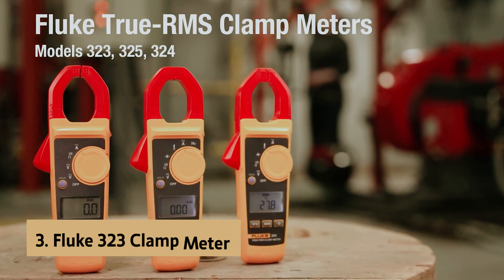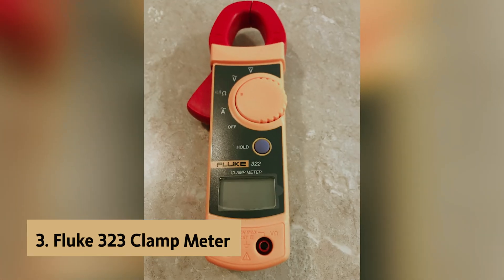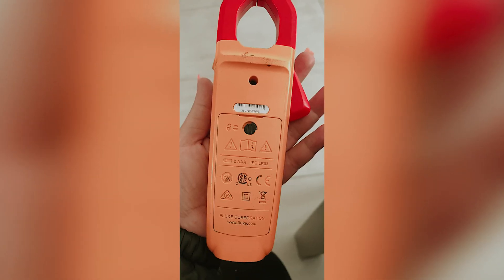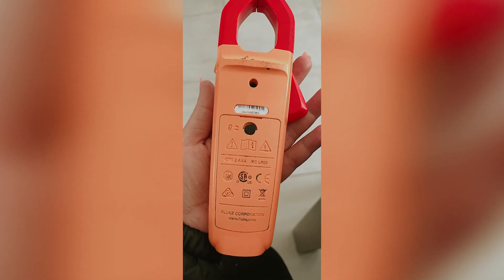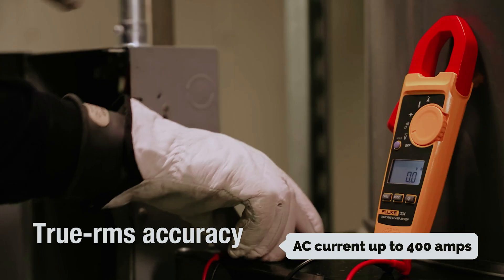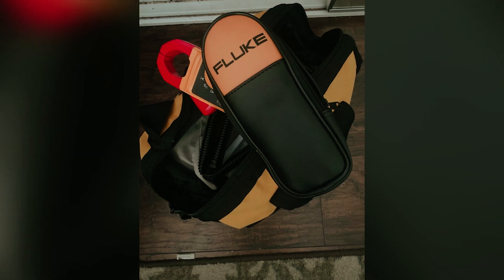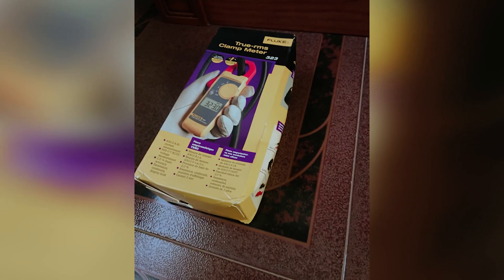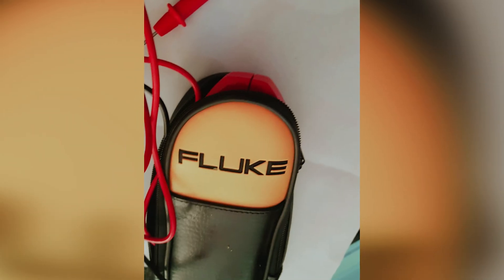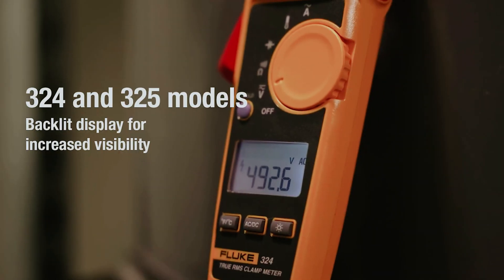At number three we have the Fluke 323 clamp meter. After thorough testing, it's evident that this meter stands out among its competitors. This compact and portable device allows you to measure AC current up to 400 amperes and voltage up to 600 volts with remarkable accuracy. Thanks to its true RMS sensing capability, you can trust the readings even in complex non-linear environments, equipping both professional electricians and DIY enthusiasts with the precision they need.